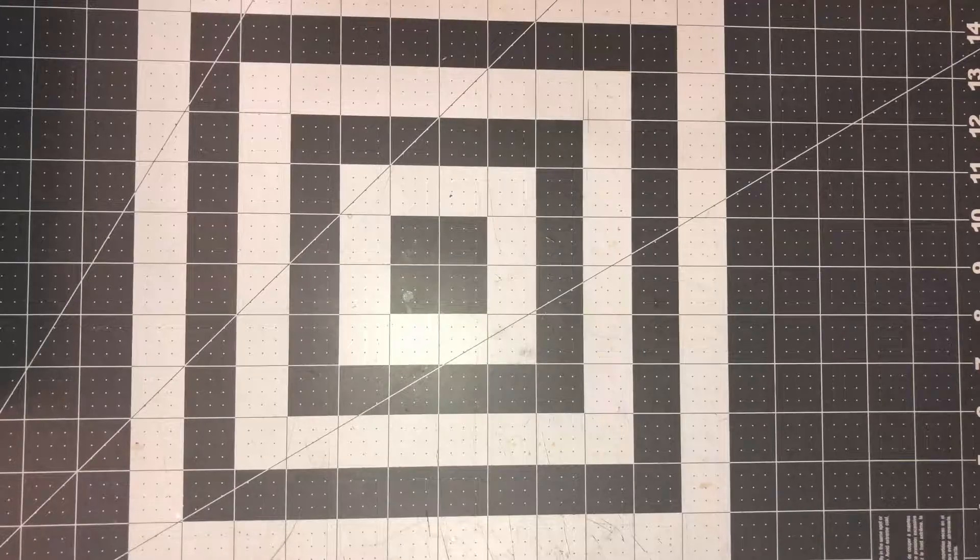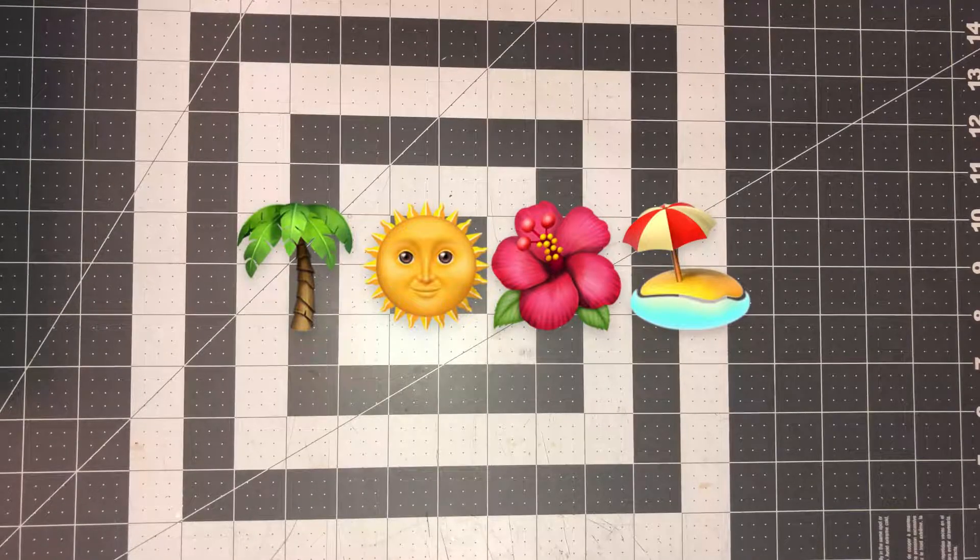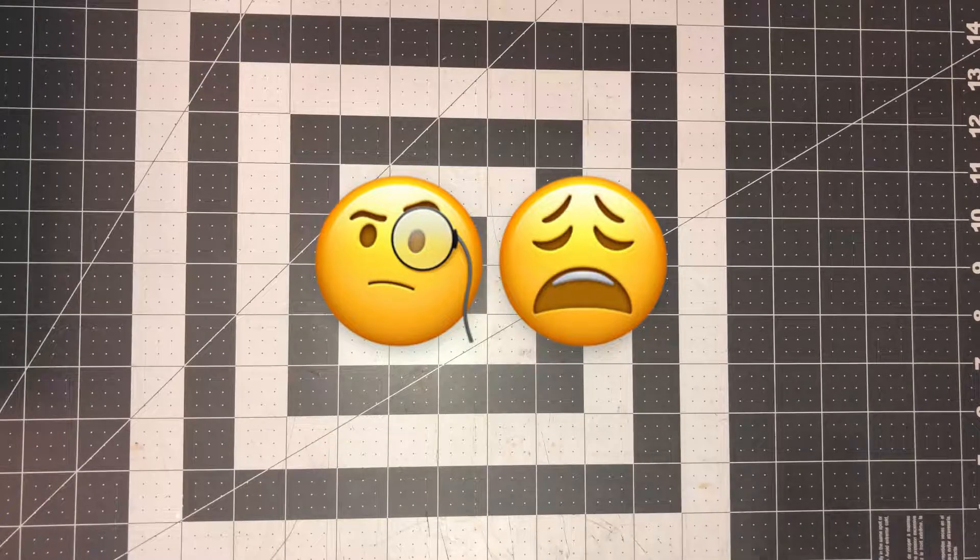Everybody, thank you so much for joining me. I hope you guys have been enjoying your summer — I sure have. I've had company for the last couple of weeks and it's just been too noisy in the house to film, so I finally got my house back. This is a haul, probably one of a few because the shipments and deliveries are just coming in at random.